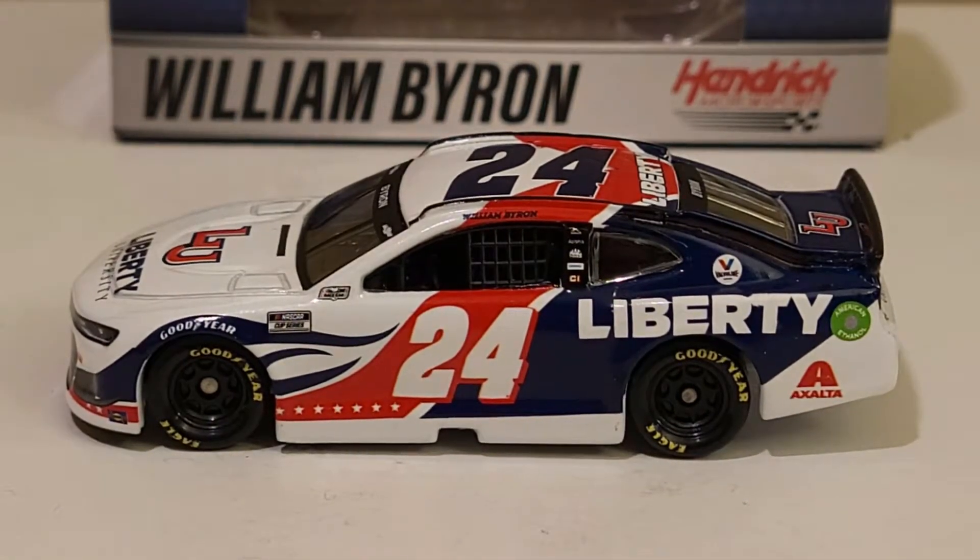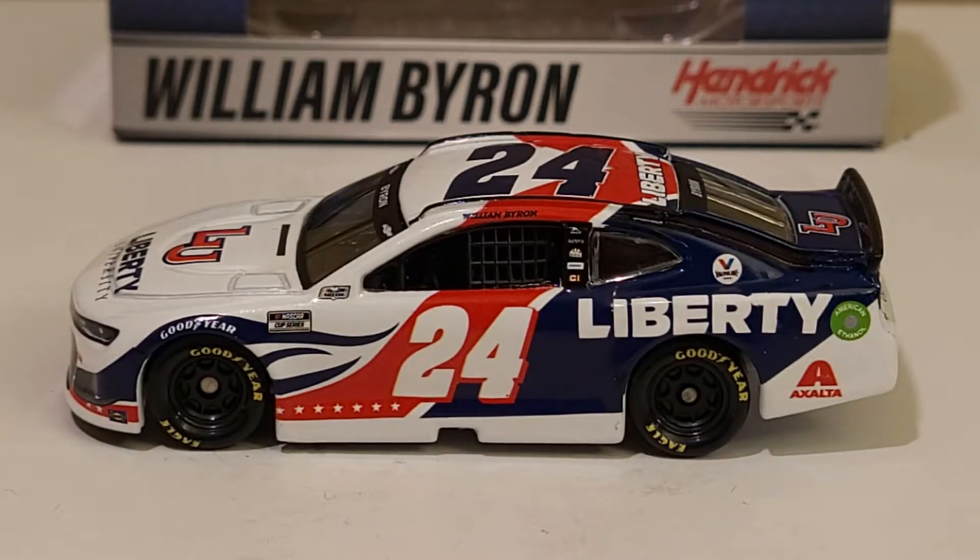Anyway guys, this is going to wrap up the diecast review of William Byron's 2021 Liberty University - not the car insurance - Chevrolet Camaro ZO1 for Hendrick Motorsports. Like and subscribe, as LeMone always says, you can save money with Liberty.